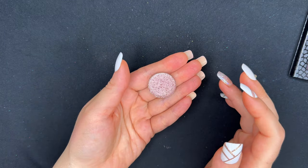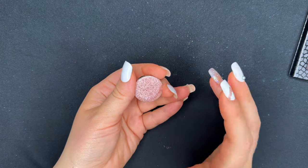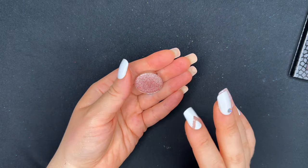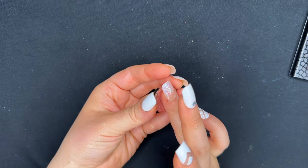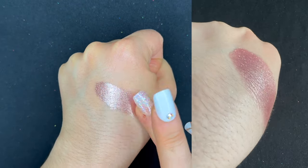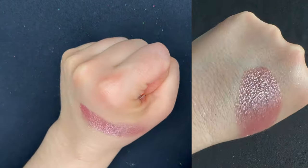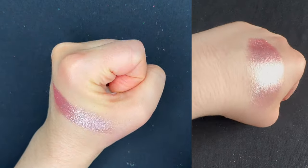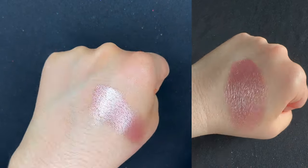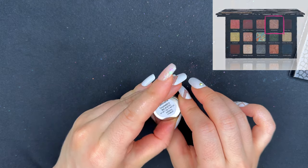Our next shade is Meadow Foam, which looks like a mauvey pink shimmer. For this I picked Robin from Glaminatrix. Depending on which swatch you look at, this shade could be deeper or lighter than Robin, so it was difficult to know exactly what color it is. I decided to pick Robin because I love these glimmers from Glaminatrix. The glimmer in the shade looks pretty dark and it's such a beautiful shade — it totally looks like I have metal on my hand. Continuing across the top row, the next shade is called Arisema, and for that I recommend Majestic from Glaminatrix.